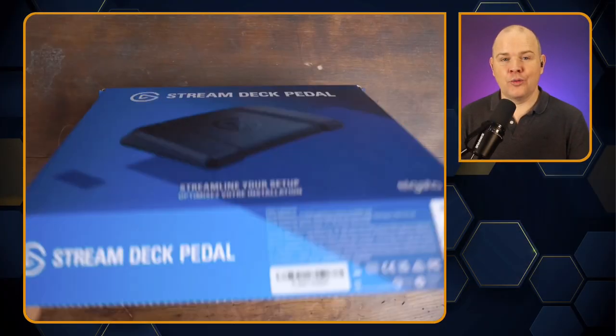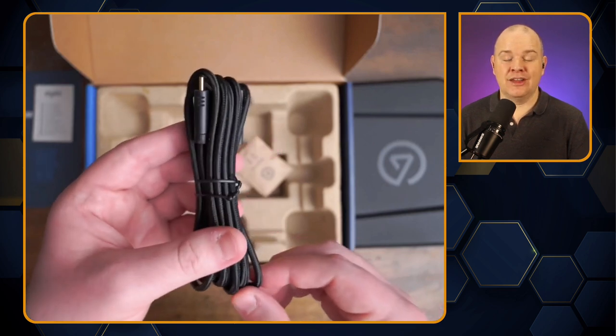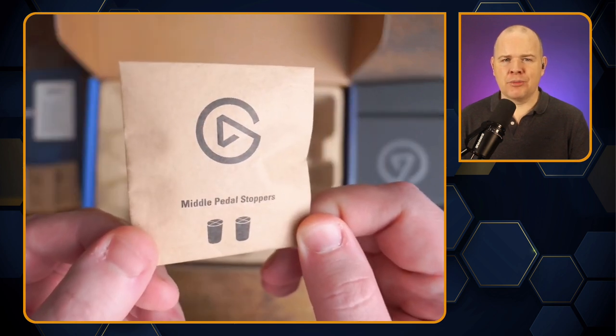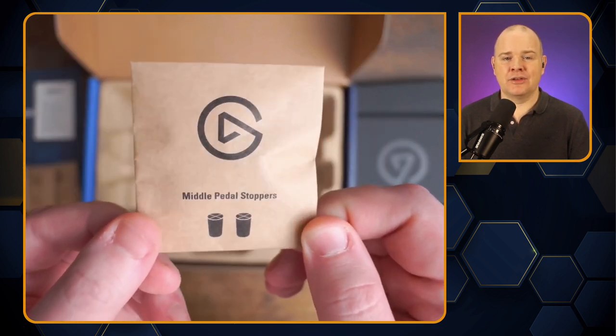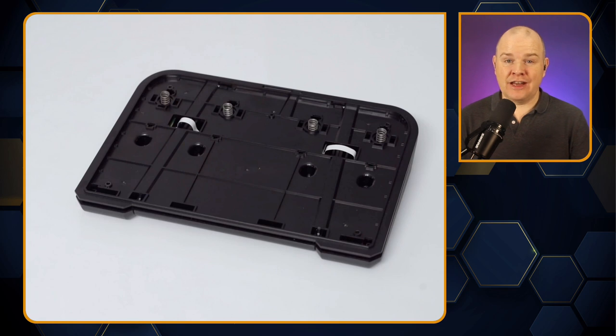Let's have a look at what's in the box — I should point out this is just footage from Elgato themselves, as I don't actually have one yet. But I want to share it and give some thoughts, because they've done a couple of innovative things. You've got the cable — a nice long USB-C to USB-A cable — plus the instructions, and then what really intrigued me: tension springs and middle pedal stoppers.